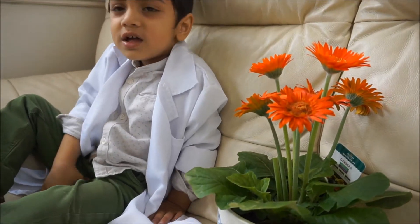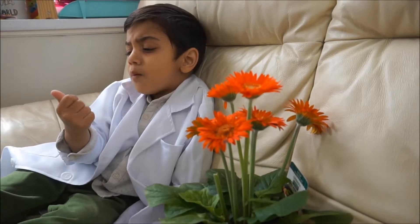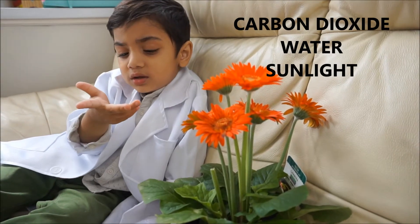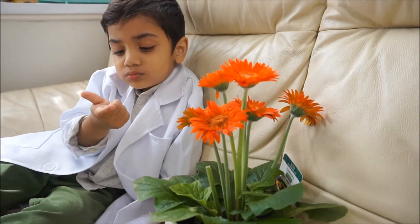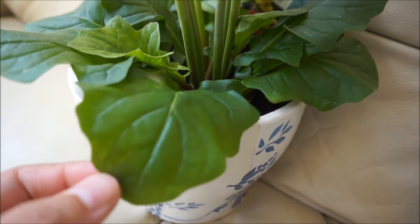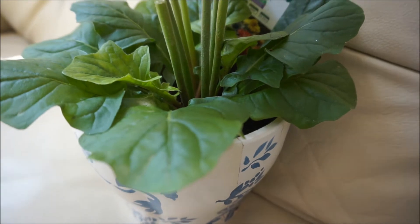So what have you got so far waiting in your leaves? Carbon dioxide. Water. And sunlight. Well done! These are the three things which are needed for photosynthesis.